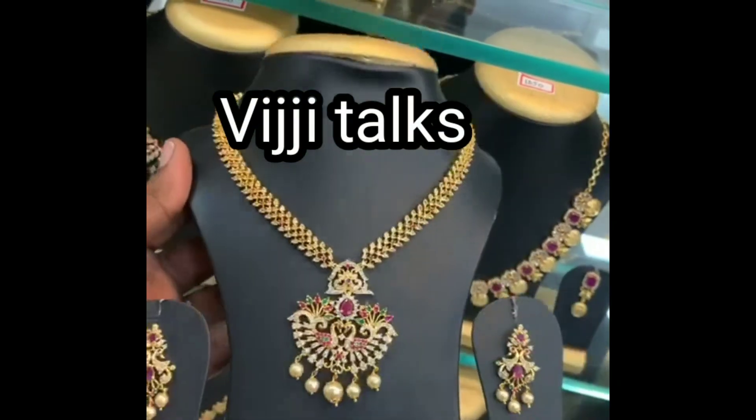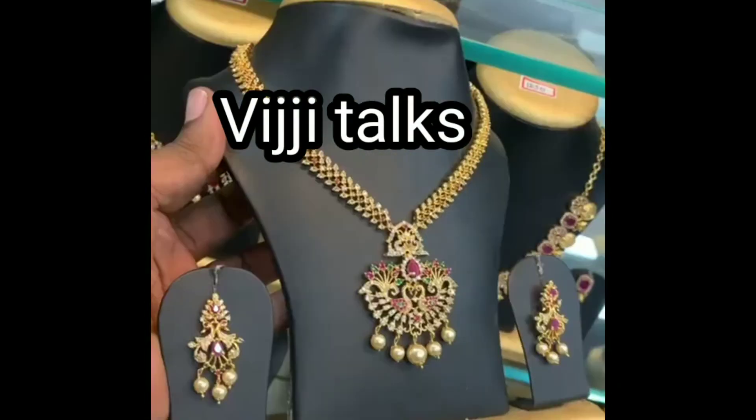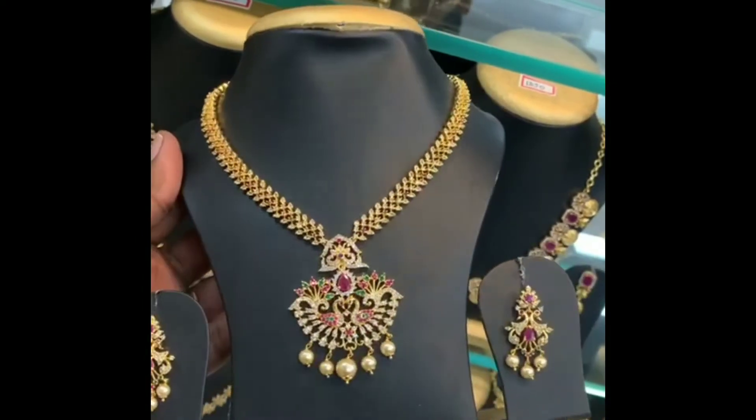Hi friends, welcome to my channel Viji Talks, I am Viji Elakshmadi. I am going to show you a 1g gold jewelry.